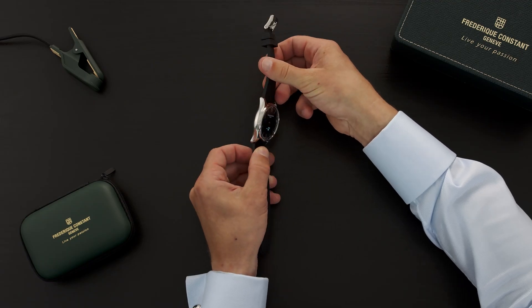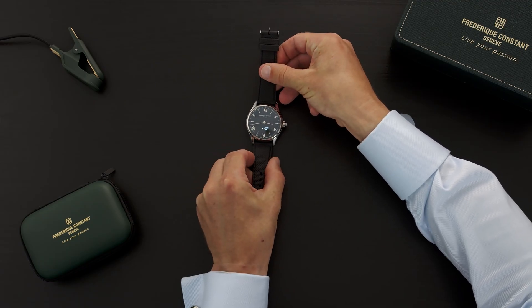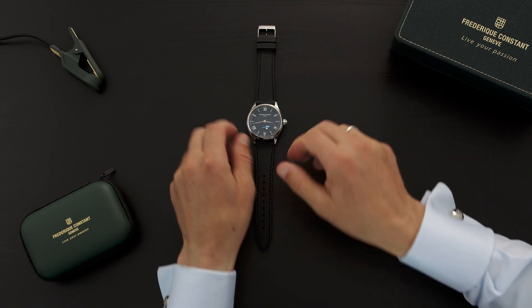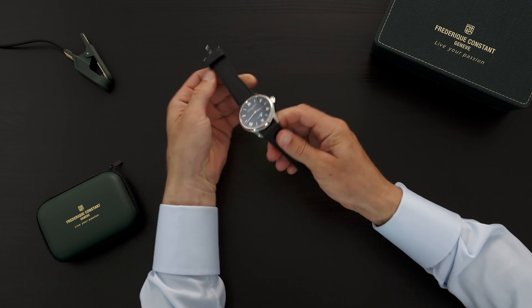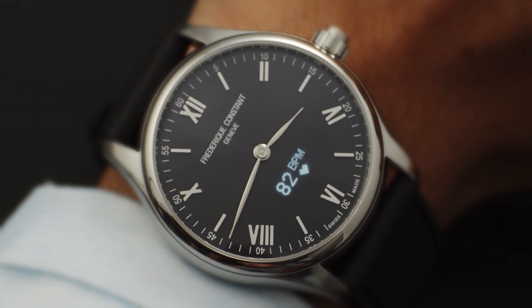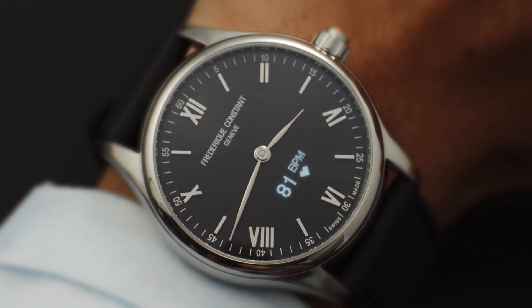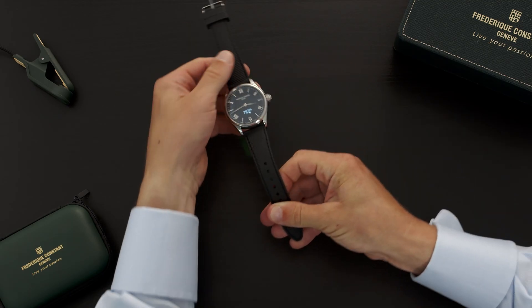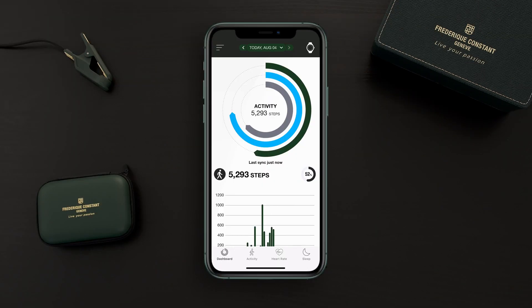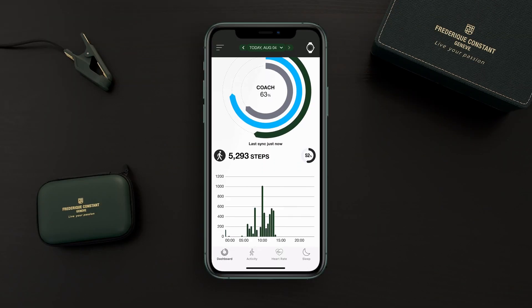It's important to wear the watch tight on your wrist. The tighter it is on your wrist, the better the measurement will be. You can also see an in-depth report on your application — go to the dashboard and scroll down.